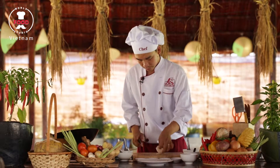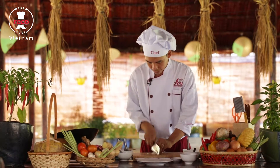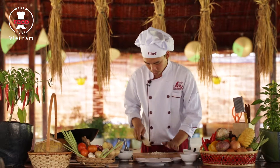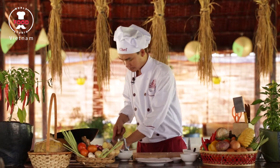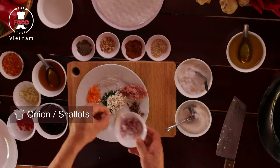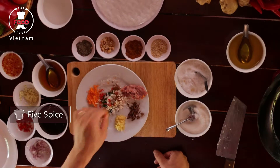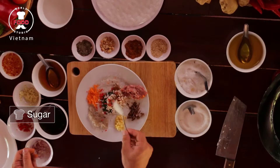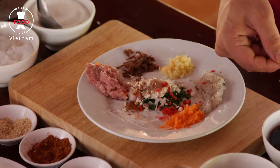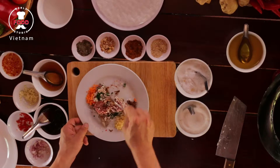Then I put everything together and mix it up nicely. Now we season them. We need a pinch of salt, pinch of chili, pinch of black pepper, pinch of five spice, and a teaspoon of sugar, teaspoon of fish sauce, teaspoon of oyster sauce, and gently mix well together.